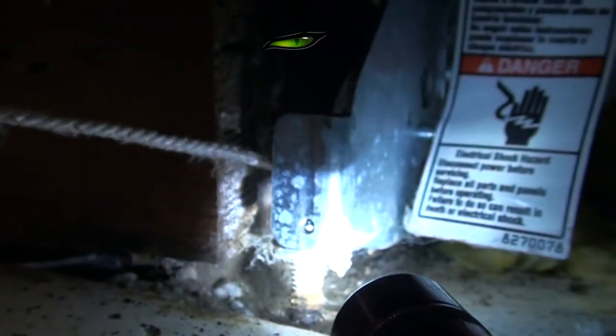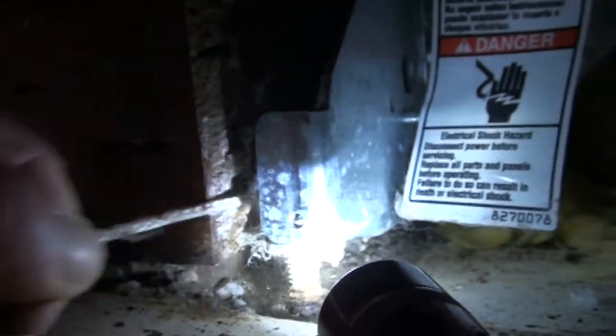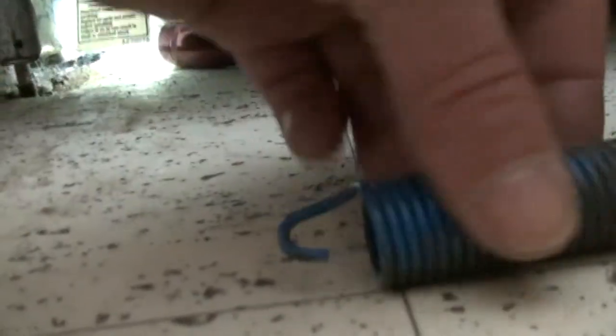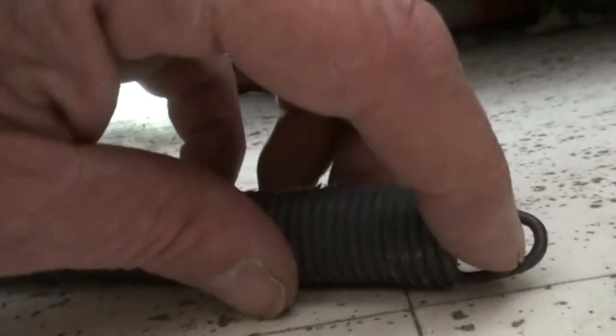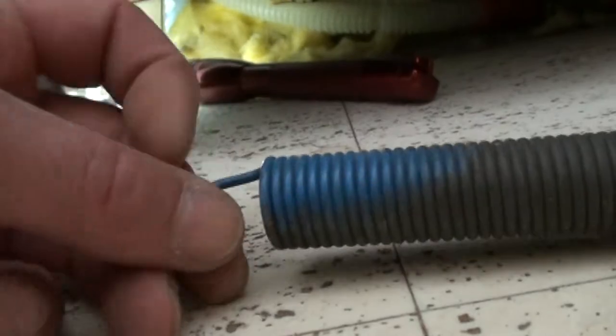Here's the string, and as I pull the string, here's our spring. The spring is going to have a hook on each end. Usually when this spring breaks, it breaks right here, because it wouldn't have a hook on one end. This spring is indexed blue.